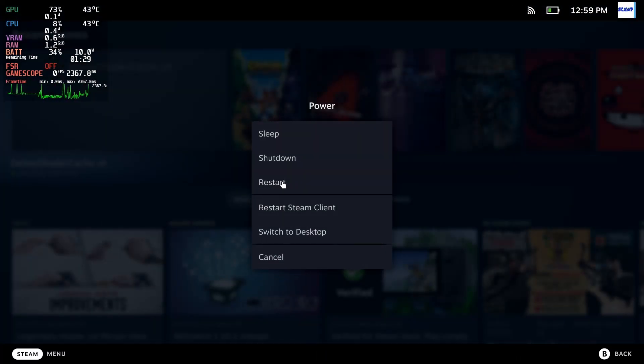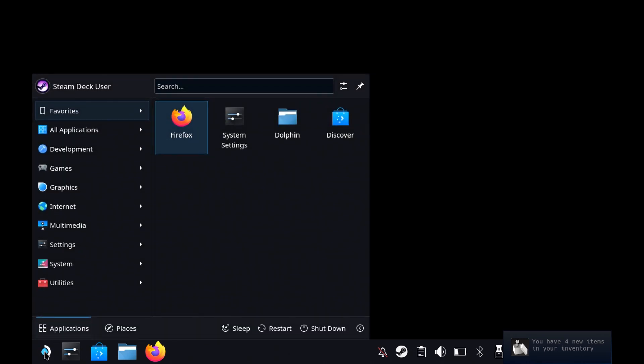It's probably going to be a lot easier if you have a mouse and keyboard attached, so I would highly recommend a mouse and keyboard if you can. So we are now in desktop and the first thing you'll need to do is you'll need to format the drive.